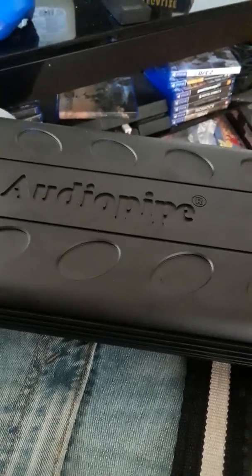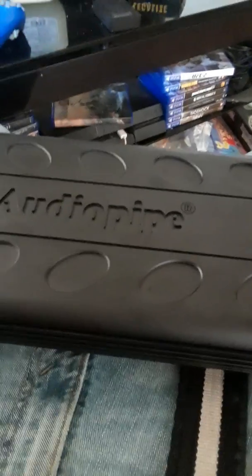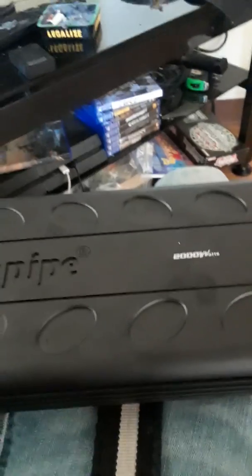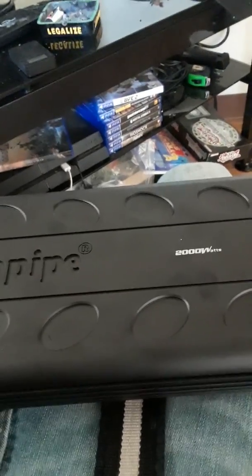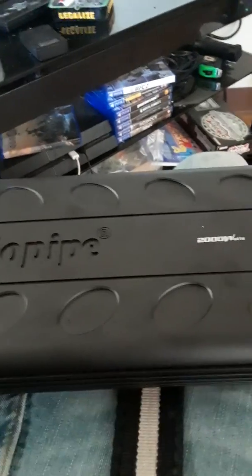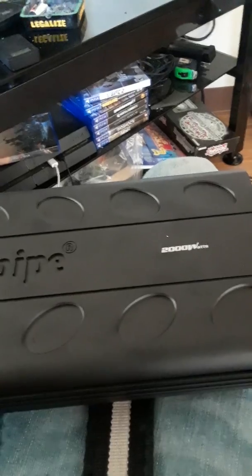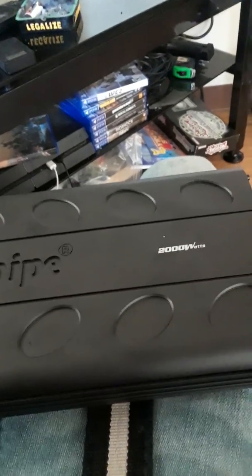They're kind of underrated. They're one of the few amps that actually do their rated RMS. You don't really care about the peak wattage — the RMS wattage is really what you want to match to your subs. If your subs push out 1,000 RMS, you want an amp that pushes out 1,000, maybe 1,200 RMS.